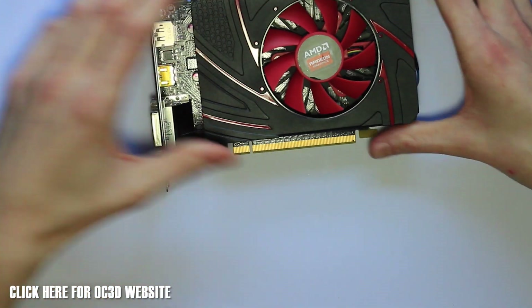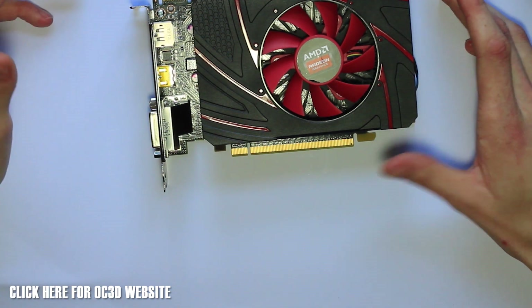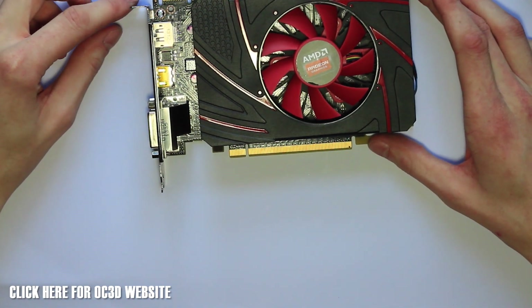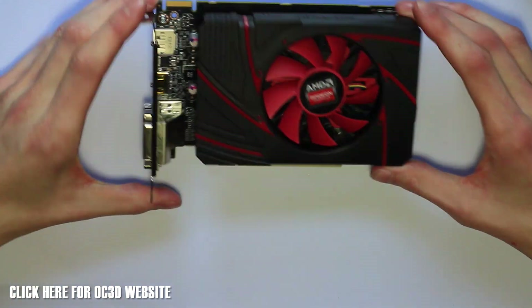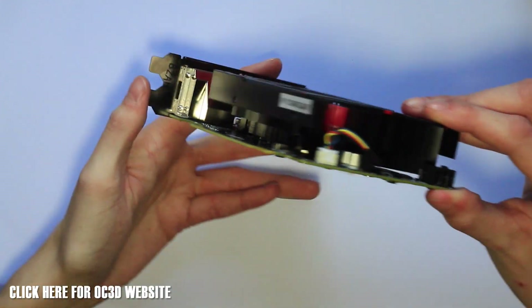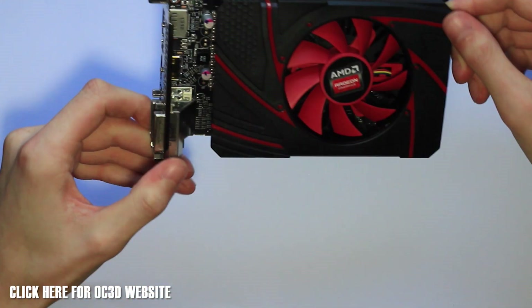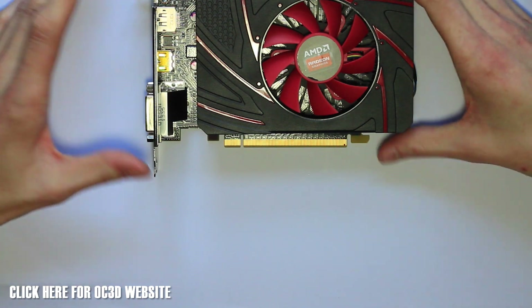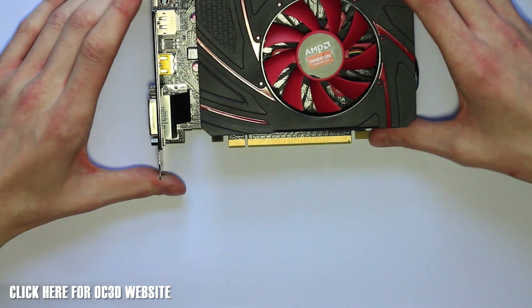As mentioned, it's a very small card — the smallest in the range at the moment. If you're going to build yourself a home theater PC or just a very small rig you're going to hide somewhere, it's going to fit perfectly into that. That was a quick overview around the card — black and red themed, as most of the AMD stuff is. Any questions, let me know, and we'll see you all in the next video.